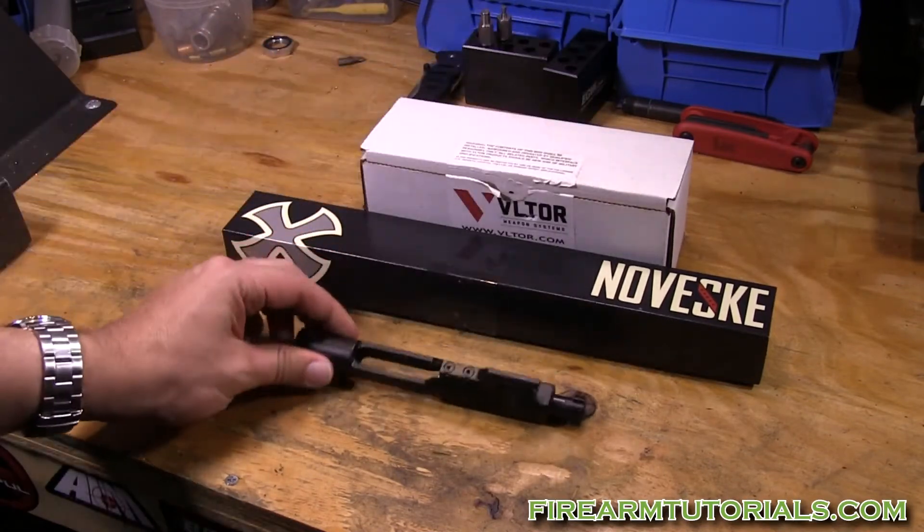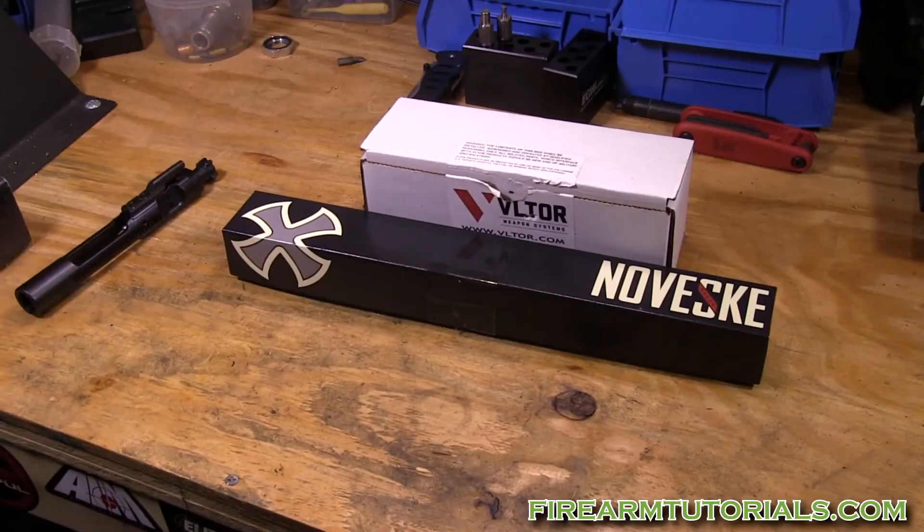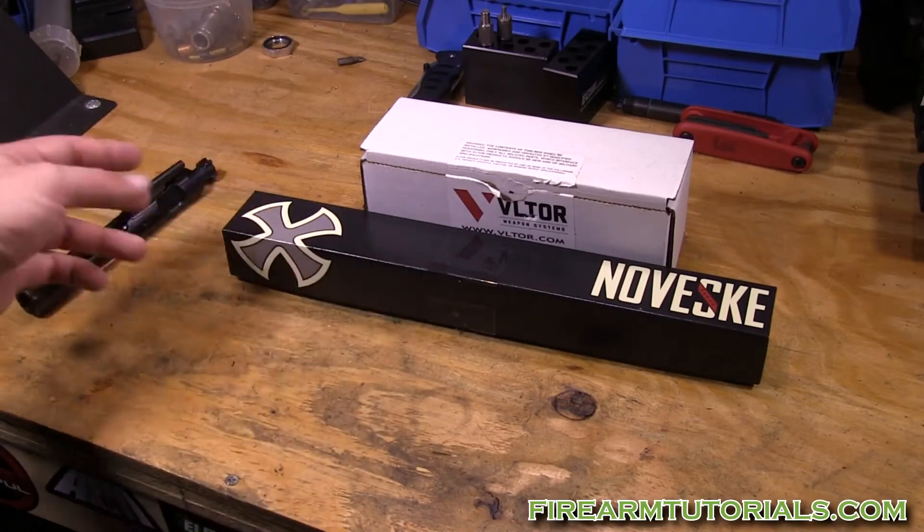I have the nickel boron in some of my other guns and I wasn't overly impressed with it. I decided to stick with black nitride. Those titanium nitride gold-colored ones look cool, but you shoot one magazine through it and it gets all dirty and you can't even tell it's gold anymore.